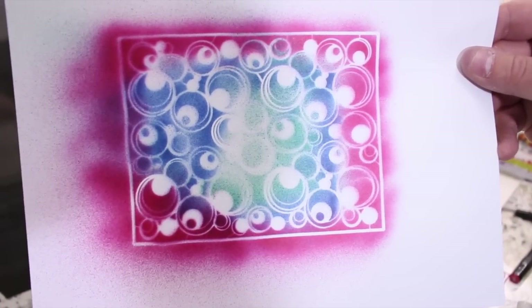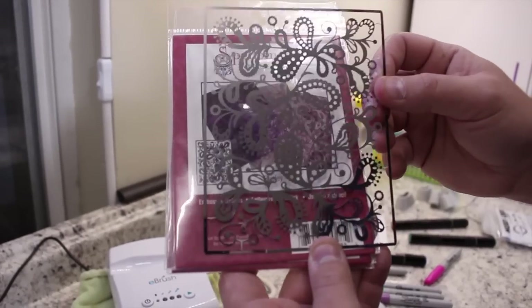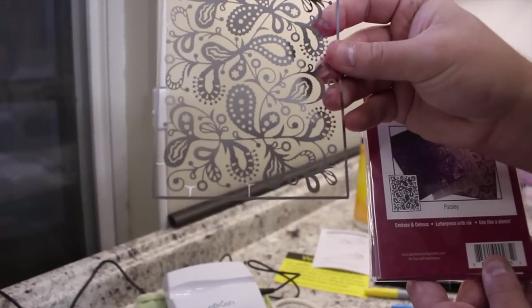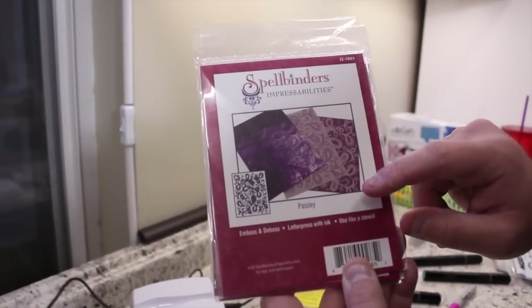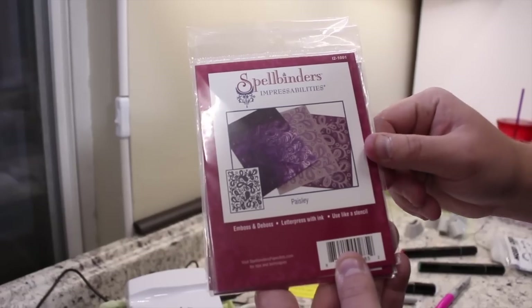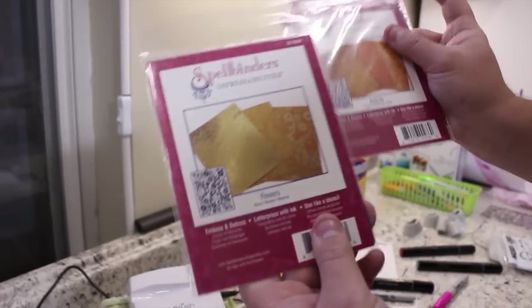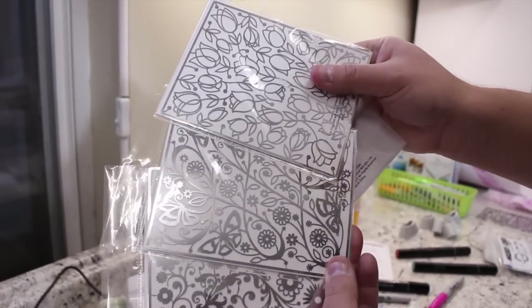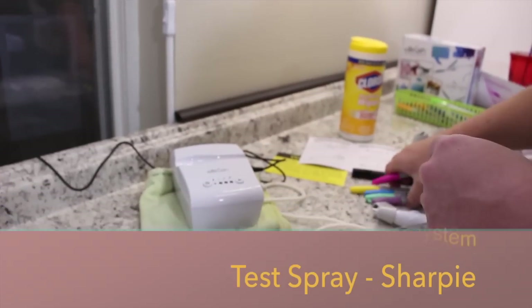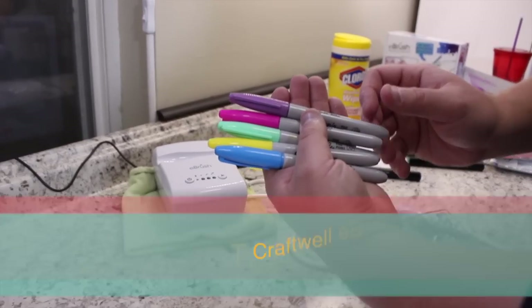For the Sharpie spray test, I'm going to be using the Paisley one. Now, just for those who want to know, these are the Spellbinders shapes — I think for embossing machines — but I love using them as stencils. So I have Paisley, tulips, butterfly, and flowers, and they're perfect for template use. I'm going to use that template and these Sharpie colors, and let's take a look at what the results look like.